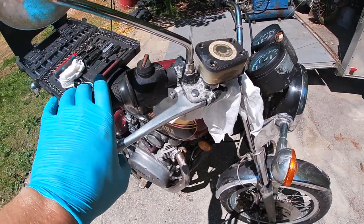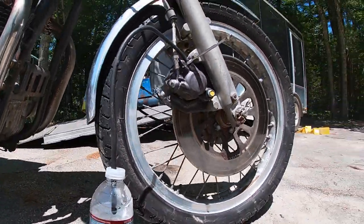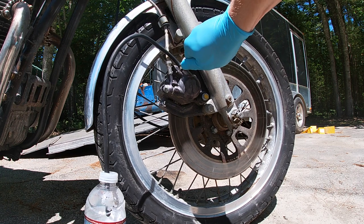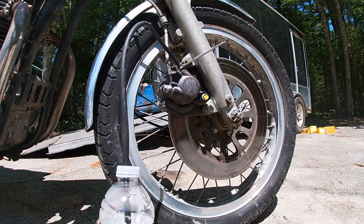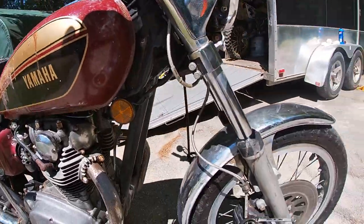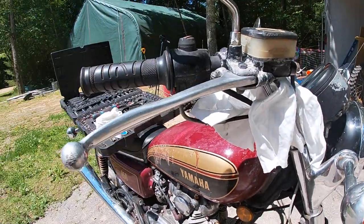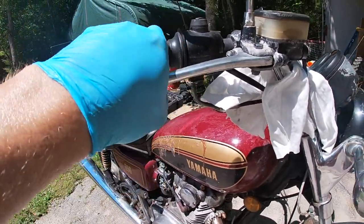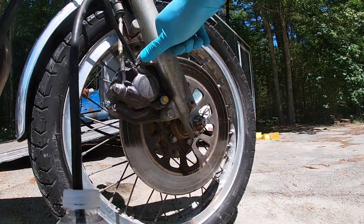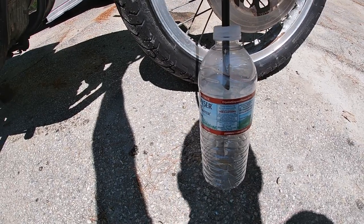Now, how to bleed it: squeeze, give it a good squeeze — don't be shy — squeeze and hold. Now crack the bleeder down at the caliper. I just cracked that bleeder and my brake lever went right to the handlebar. So you crack that bleeder, then close it. Go back up, let go of your brake lever, and repeat. Squeeze, squeeze, squeeze, hold. You can see our bottle — we have some brake fluid coming out.